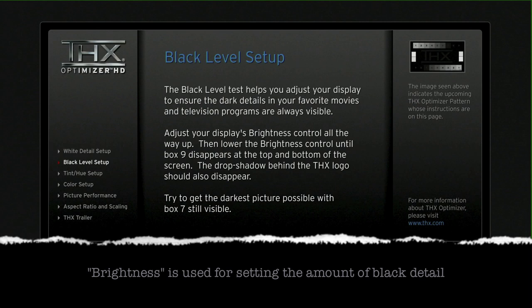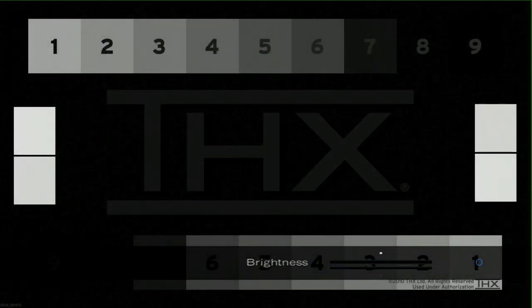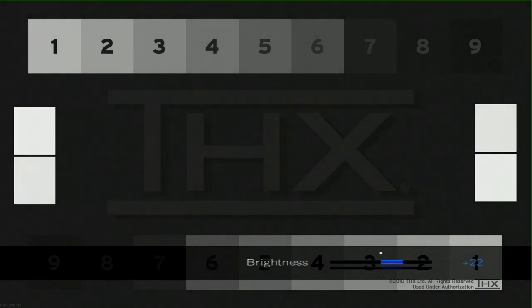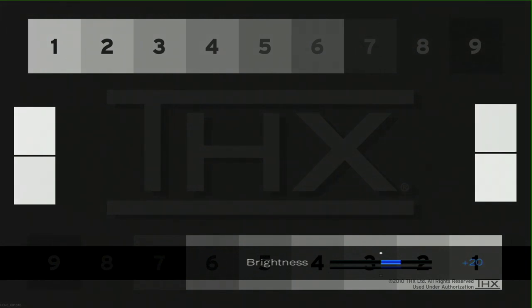We now move on to the black levels. You use the Brightness control to adjust the amount of black visible in the picture. By pressing the up arrow on the Onkyo remote, you can change from Contrast to Brightness, then adjust the Brightness control up and down until you can see box number 7 at the top of the screen, or alternatively just see the THX logo. I'm over-driving it deliberately so you can see the THX shadow underneath the logo — you should not be able to see the drop shadow or the background, as it means the Brightness is too high. Bring it back until you can just see the THX logo or box number 7. Be aware that adjusting Brightness will affect the Contrast level you've just set, so go back to Contrast, adjust it again, and swing backwards and forwards between Brightness and Contrast until you get the correct settings.